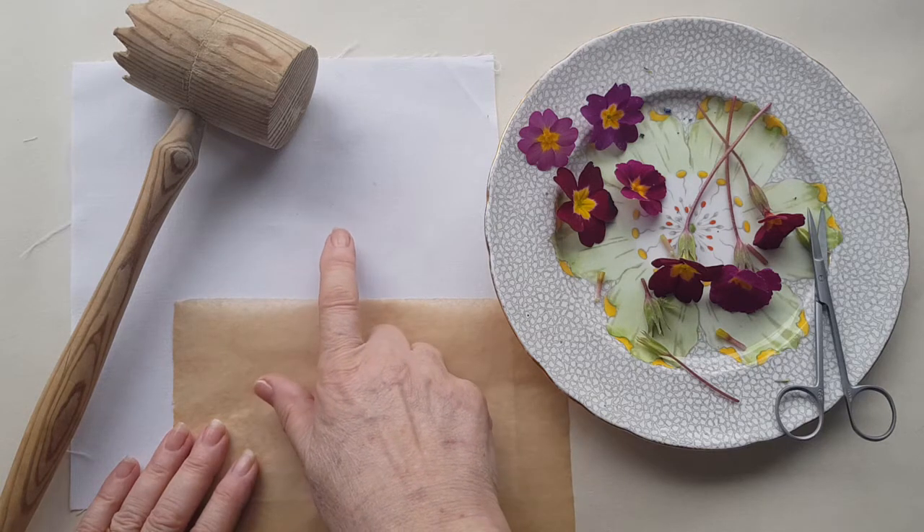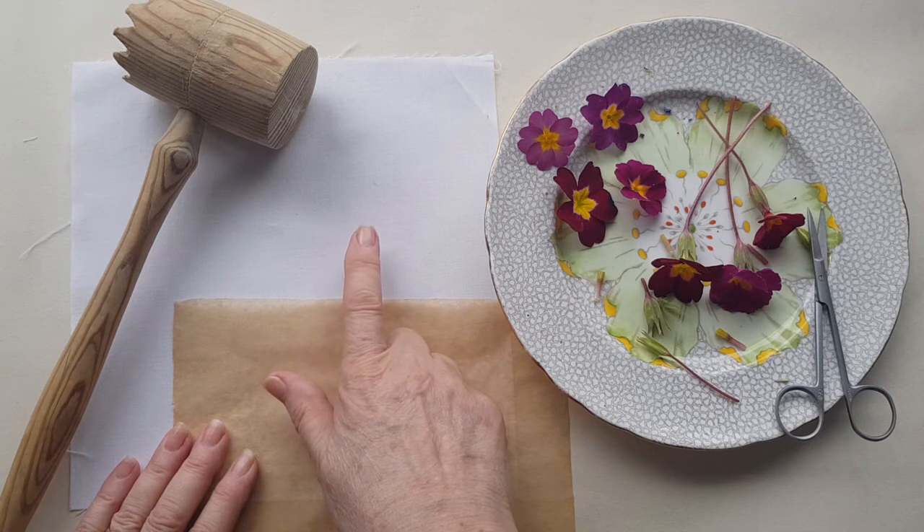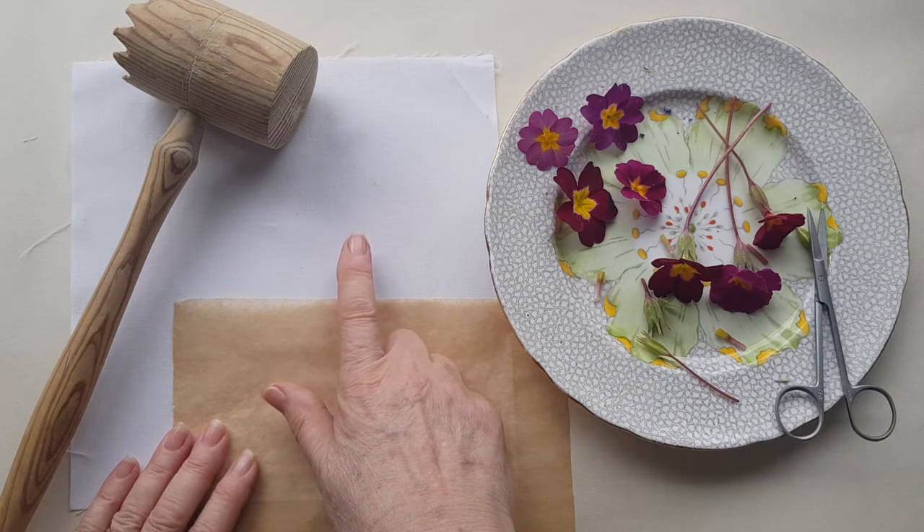It's been mordanted with alum. You can use cotton that hasn't been mordanted and I've had quite good success with that, but I just wanted to make sure that perhaps the colour stayed a little longer than it might have done if I hadn't mordanted.